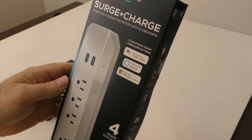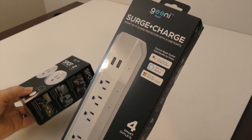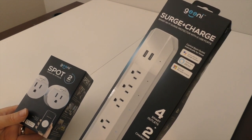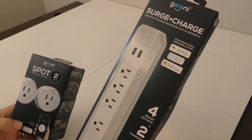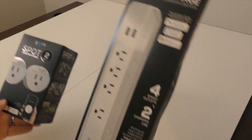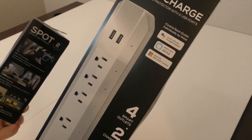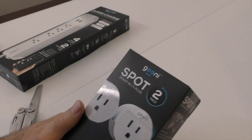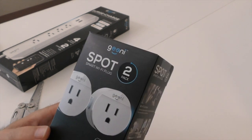If you remember from an earlier video, I showed you an APC device that you could hook up to the network, but that was a hardwired and very old device. I'll leave that link in the corner — there's a pop-up you can click on if you want to see that one first. Anyway, I'm going to unbox these guys and see what's inside. I'm really excited because they run on Wi-Fi, which will make them easier to spread around the house.